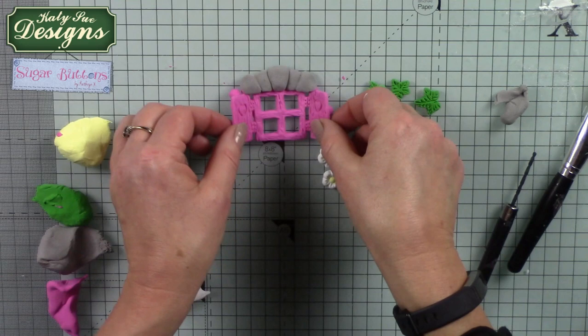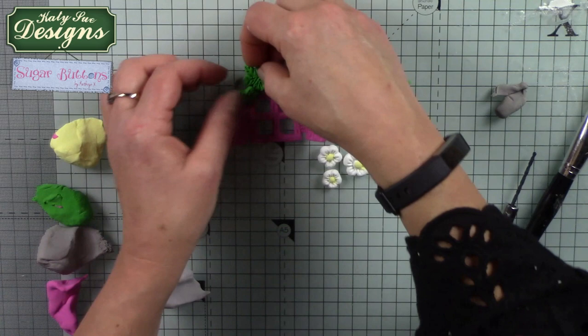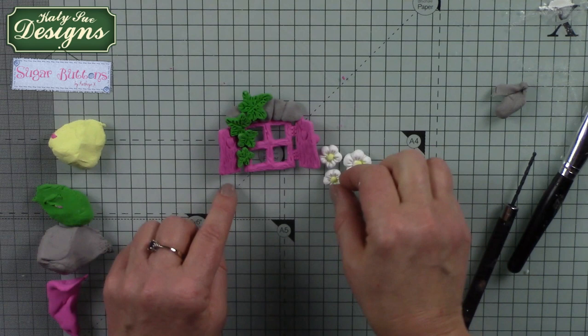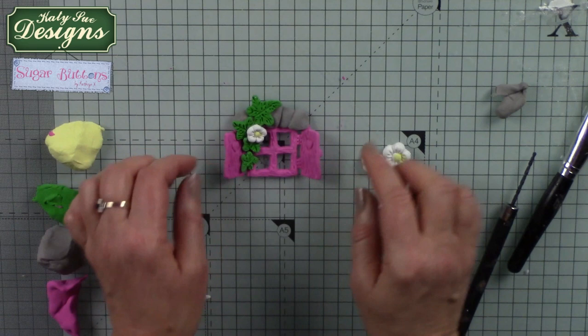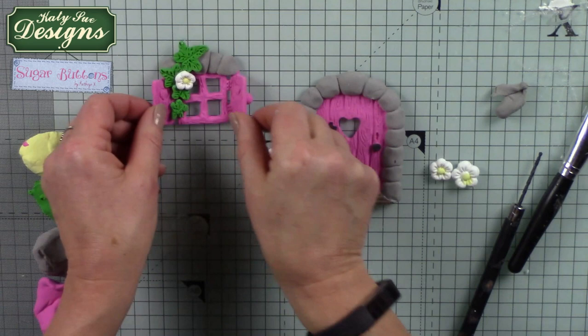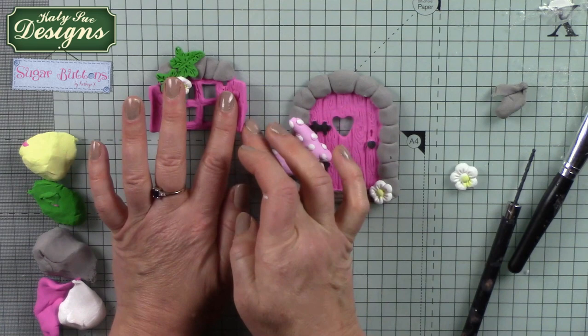With air dry clay, as long as there's still some moisture in it the clay will stick to itself. Start to build the leaves and flowers up and around the window — make a few and weave them around, and maybe one or two little flowers will add decoration. That's starting to look very much like an enchanted window. It teams perfectly with the enchanted door, which is another Sugar Button mould — I've used it with some toadstools that come with the snail. Use the flowers and leaves to decorate and they just go perfectly together as a pair.